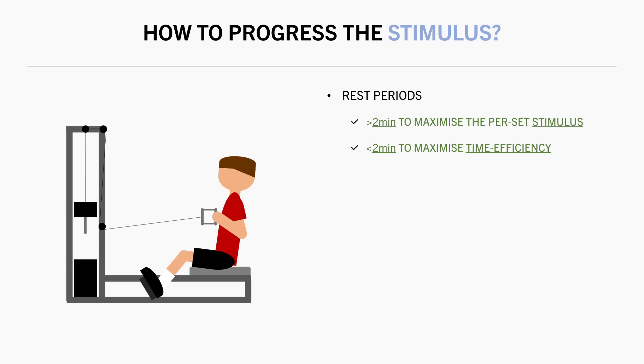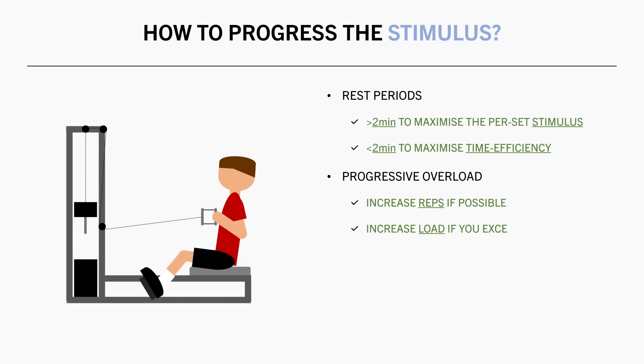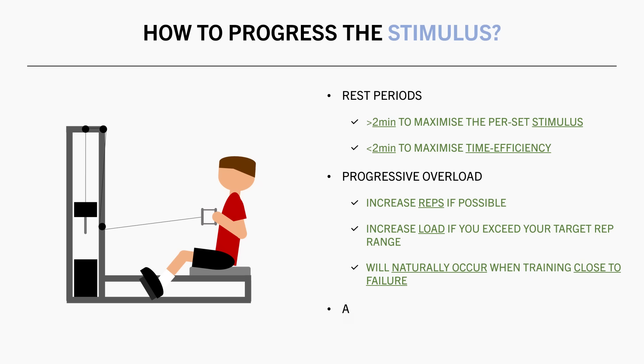To maximize time efficiency, rest for less than 2 minutes between sets. Try to perform more reps over time while maintaining your technique. If you exceed your target rep range, then increase the weight — this should naturally occur anyway if you are training close to failure. And if your technique is breaking down because you are trying to increase reps or load too fast, then drop the weight or perform fewer reps, prioritizing technique first.